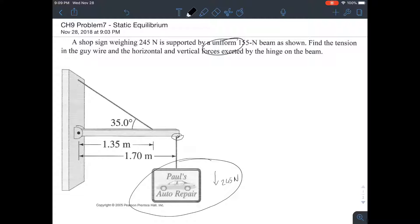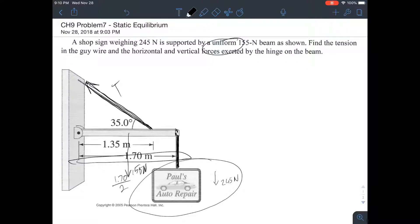For the purposes of this problem, I'll assume the rope is hanging at the very edge of the beam. The sign is dangling at the very end, so the entire beam length is 1.70 meters. The center of mass of the uniform 155 Newton beam would be at 1.70 divided by 2 — exactly at the center — so the 155 Newtons points down from the middle. They also want to know the tension in the wire. Tension is just a fancy name for force.